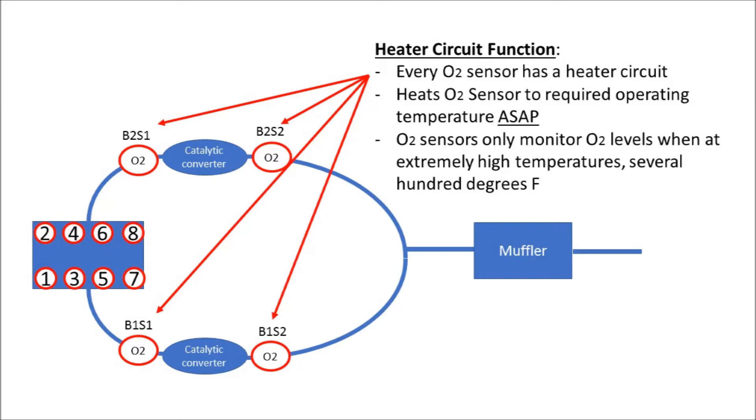Finally, we need to talk about the heater circuit function. Each of these oxygen sensors is a four-wire sensor, which indicates that there is a heater circuit in the oxygen sensor. It's heating that oxygen sensor up to several hundred degrees, allowing the sensor to monitor oxygen levels. The computer is indicating that three of the four sensors has a failure in this circuit, and that's what we need to test for today.